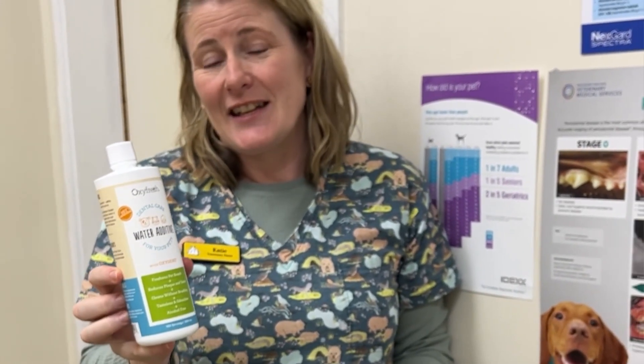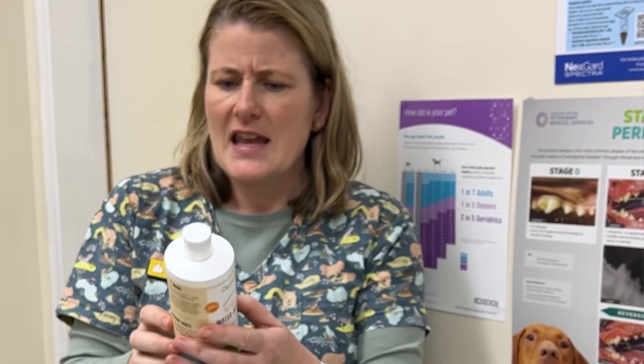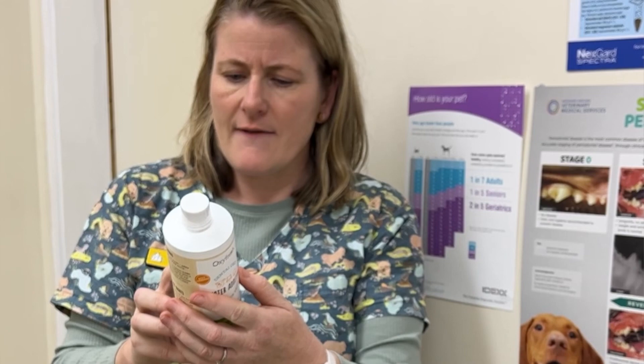There's also a water additive. So if you don't want to brush your dog's teeth and that doesn't interest you, but you're still concerned about their dental care, you can put this water additive into their drinking water — about a capful for every five mils. We've got a lot of clients on this and have had a lot of good reports on it as well.